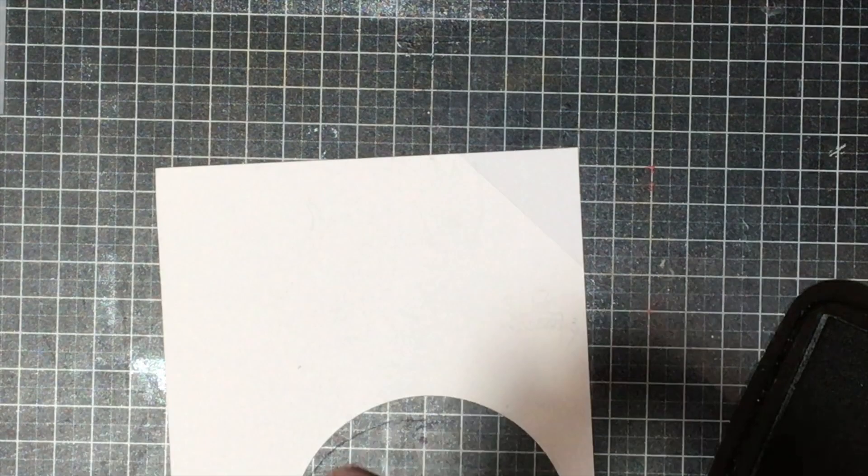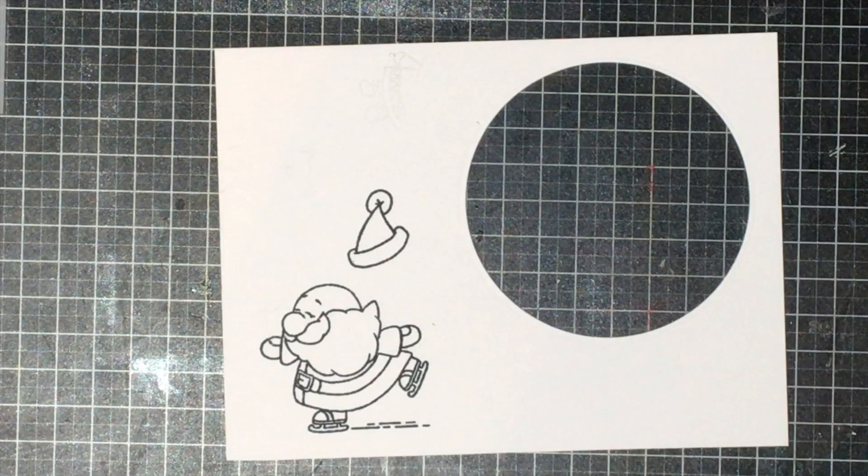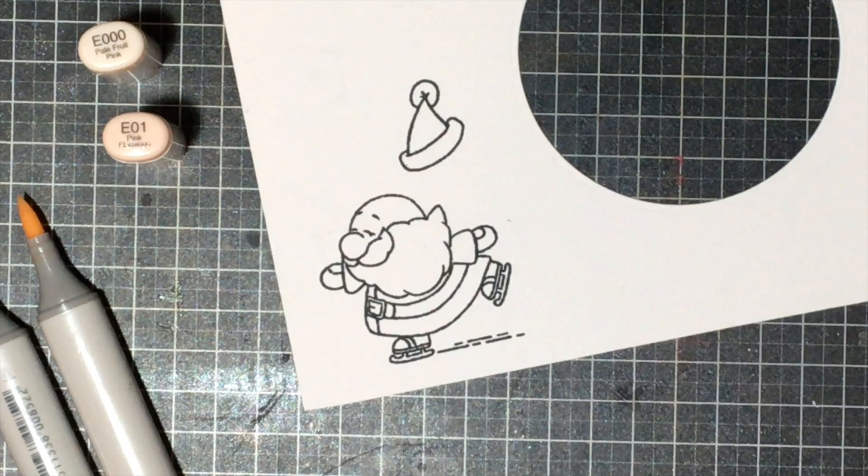I'm going to be using the stamp set here — it's called Sportsy Santa — and I'm going to be stamping that using Memento Black ink, because it's a Copic-friendly ink that's not going to bleed when I color. Then I'm going to be coloring both the hat and the Santa, and cutting these out using my scissors.